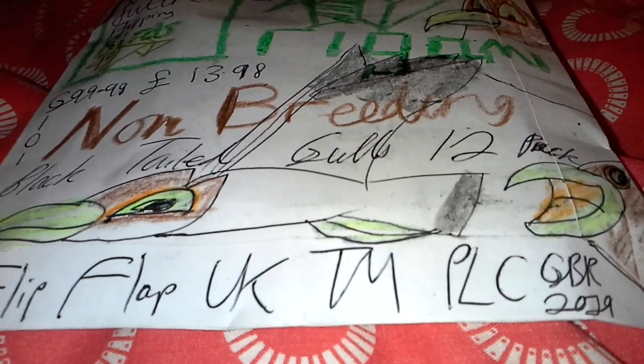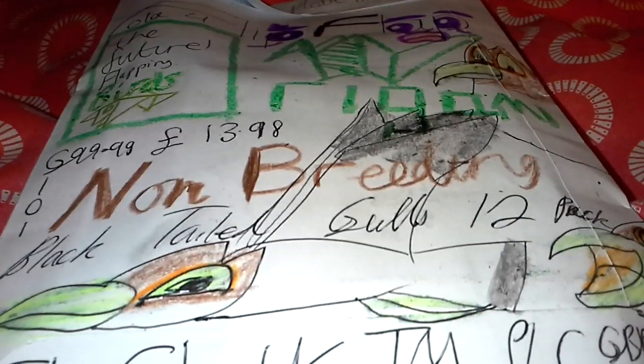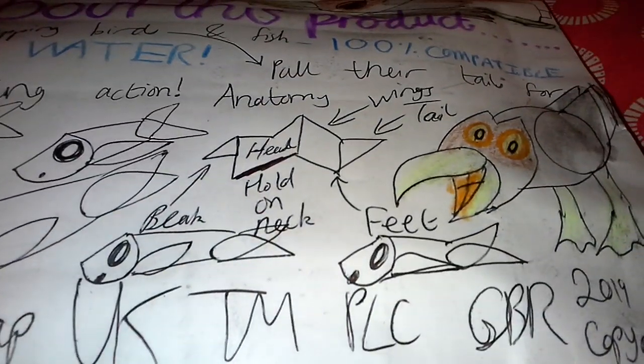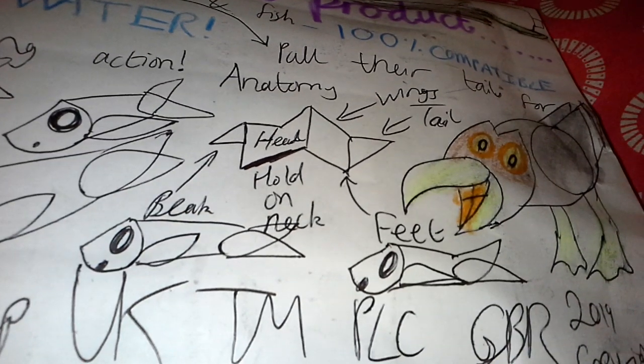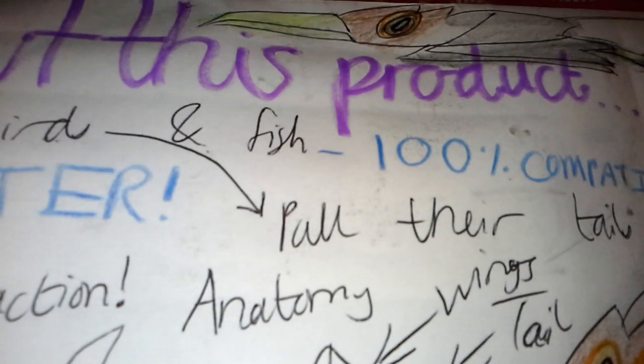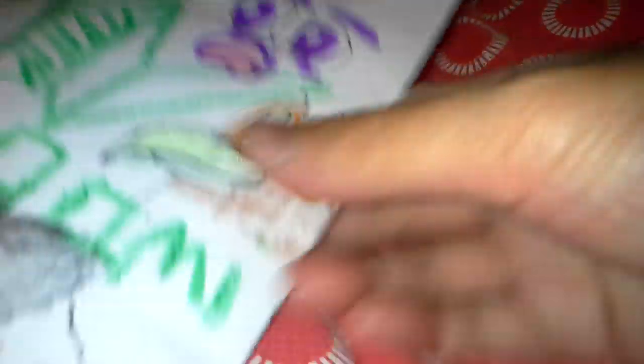To finish off this video, this is a non-breeding black-tailed gull 12-pack — it's only about £1 cheaper compared to the other product we just looked at, which was the British Wildlife Collection non-breeding common seabird 12-pack. We've got some pictures of seagulls on the packaging. I'm quite curious why there's no Japanese style, because the black-tailed gulls are one of Japan's most eponymous and notable seagulls, as I've shown in a previous video. And there are some fishies there too.